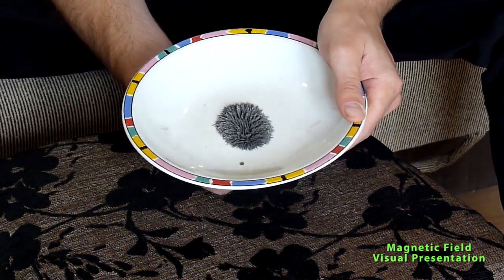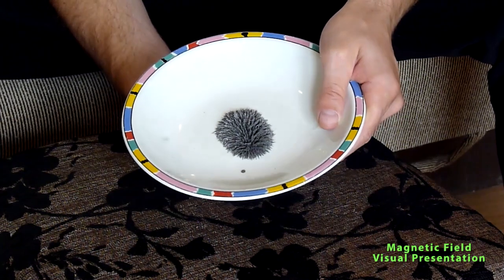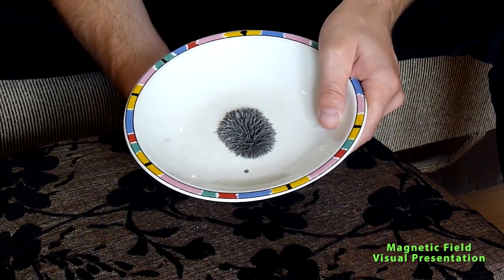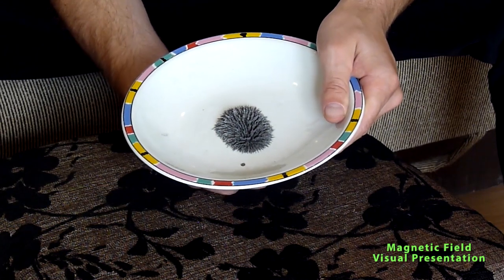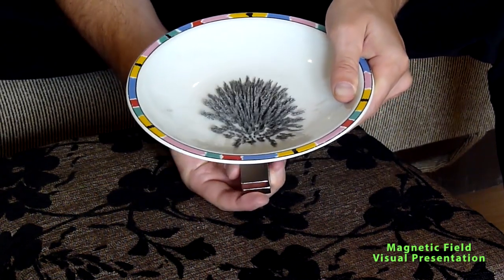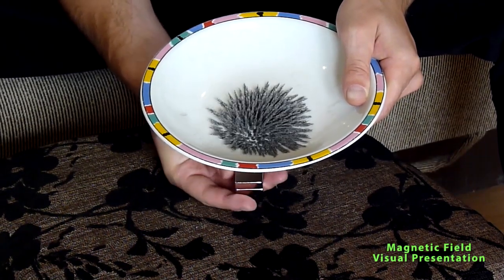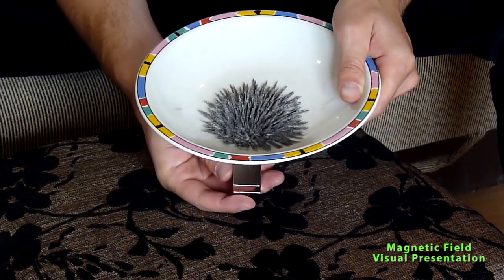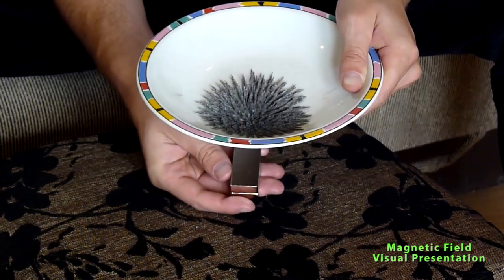This is really beautiful. You will see if I now move this magnet a little bit more far away from the plate, it will actually create a bigger magnetic field. And now you see these magnetic field lines are even more interesting to look at because they are really taking the shape of the magnetic field.